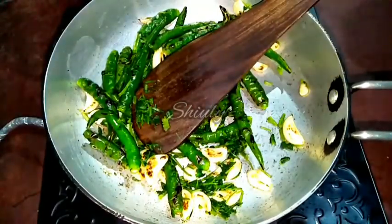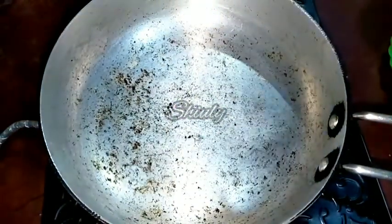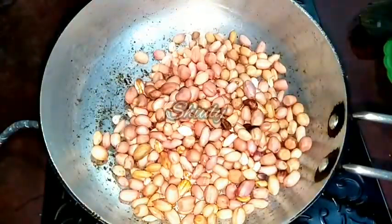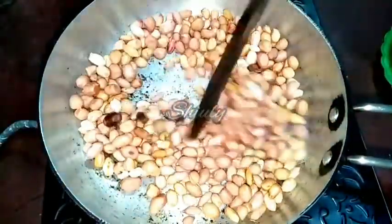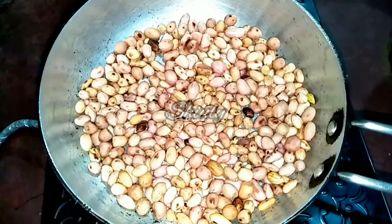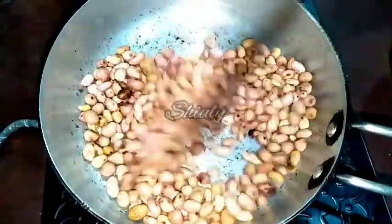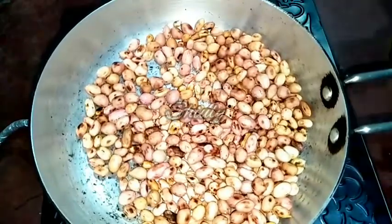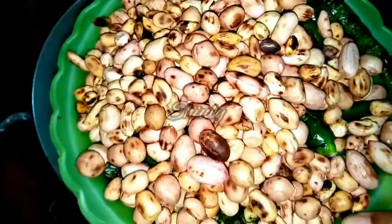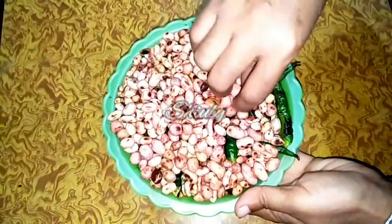Our spices are ready, so let's take them out onto a plate and let them cool down. In the same pan we have to roast the peanuts also, so let's add the peanuts into the pan. The heat should be on medium and we have to stir them continuously. Now they have started to split — you can hear the splitting sounds of the peanuts. We have to let them split for one to two minutes, stirring continuously so they roast evenly, then take them out onto the same plate with the spices.